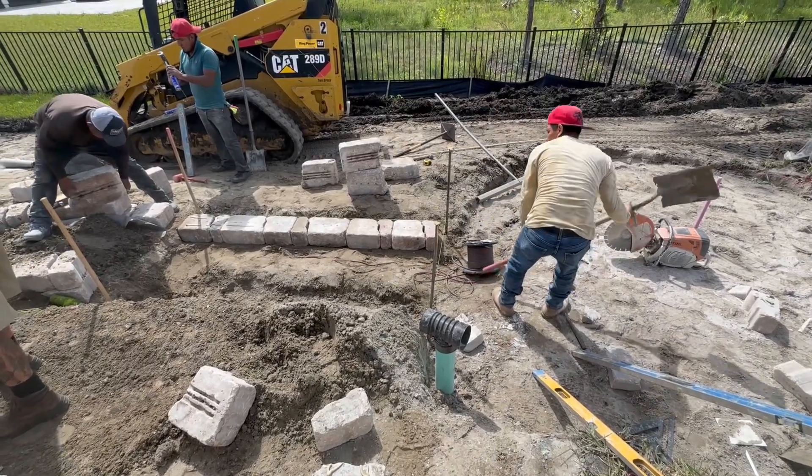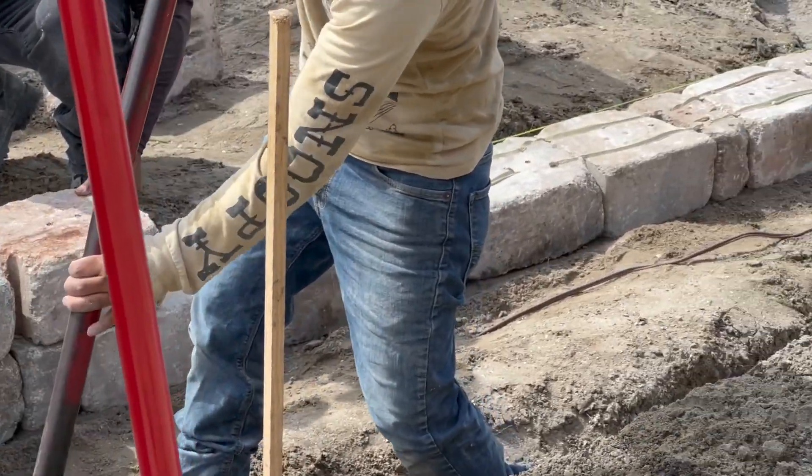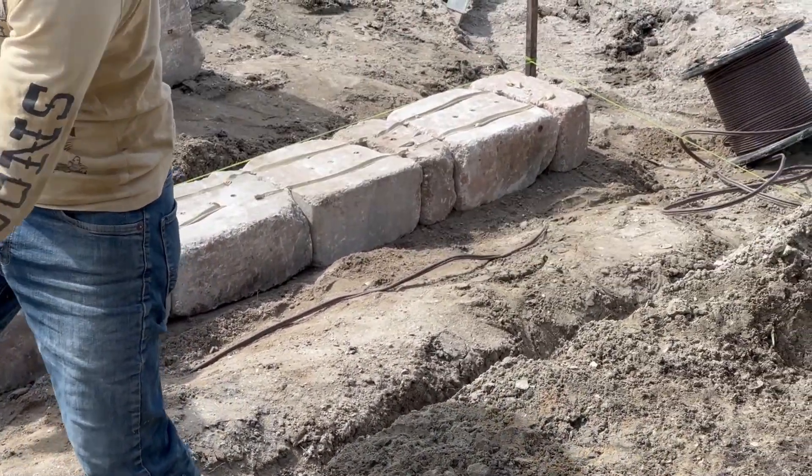Pretty much where John is standing now doing the filming, that's going to be our fire pit, so that'll be the last little area that we start knocking out — doing the most complicated stuff.